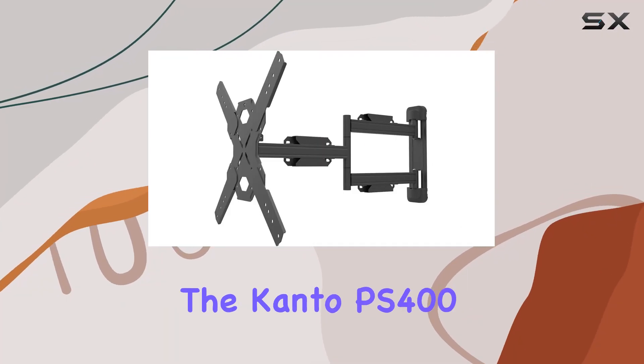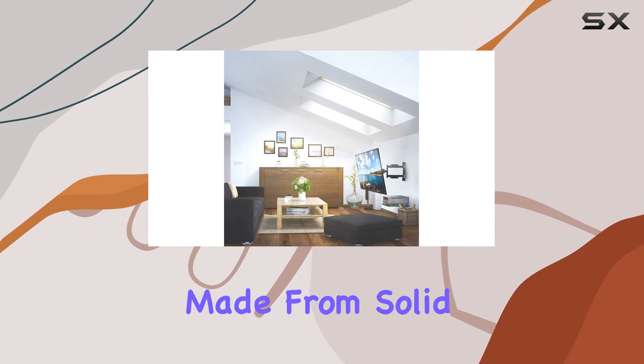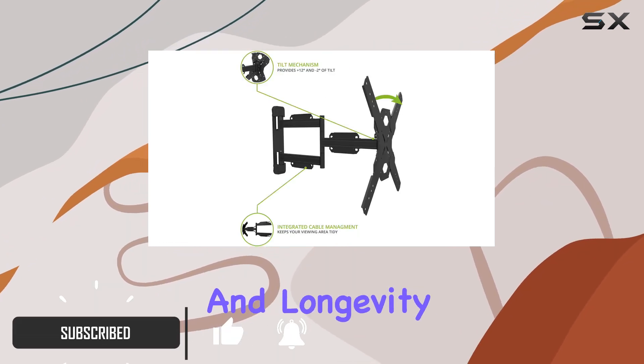Today we're diving into the Kanto PS 400 full motion mount, designed for TVs ranging from 30 to 70 inches. Made from solid steel with a durable powder-coated finish, this mount promises robust support and longevity.